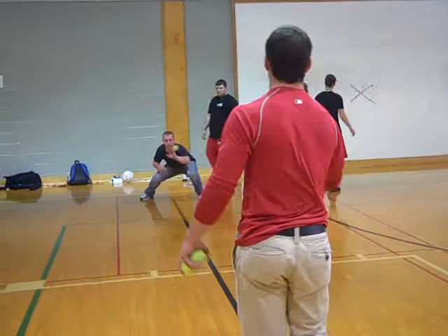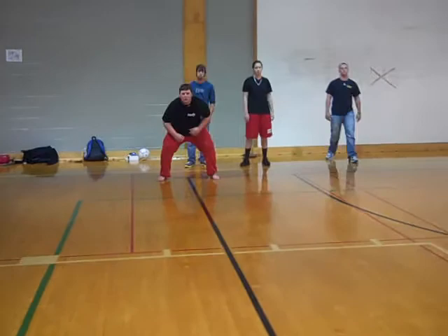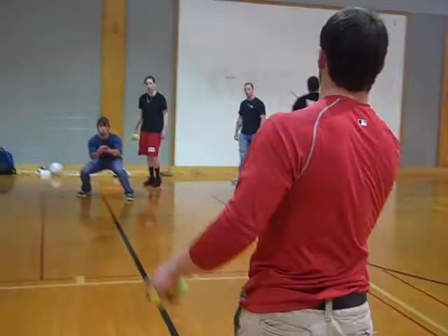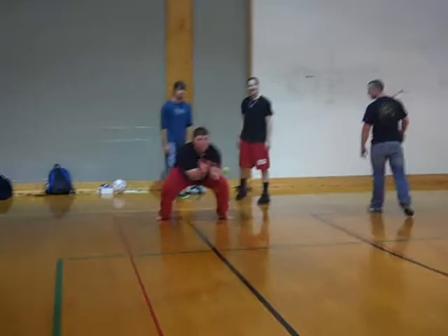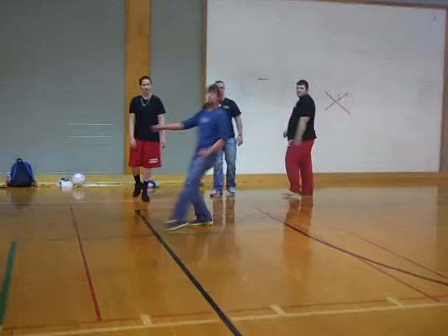Stay low. Stay low. Atta boy, just like that. Good. Right-left. Good. Last round. Good. All right. Now, next guy's position.